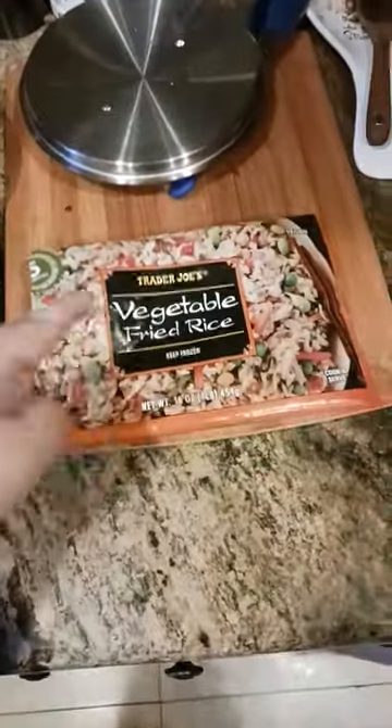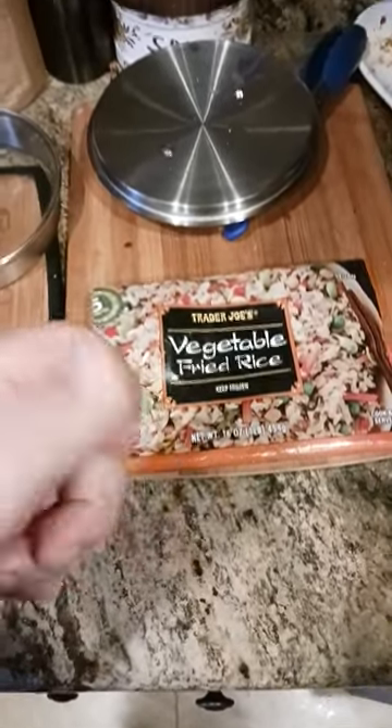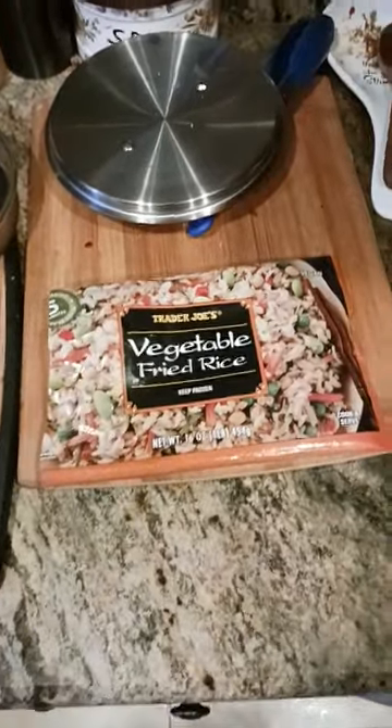Vegetable fried rice from Trader Joe's — definitely a hit. Check out the comment section and description for some links to some cool products. Subscribe to the channel if you haven't already, and hit the notification bell if you want to be notified when great videos like this come out in the future.